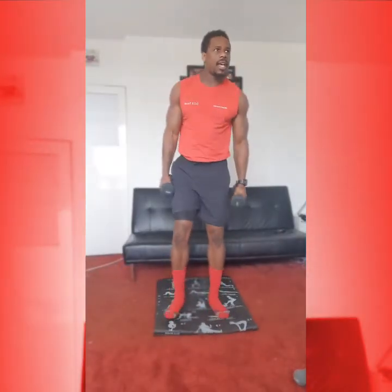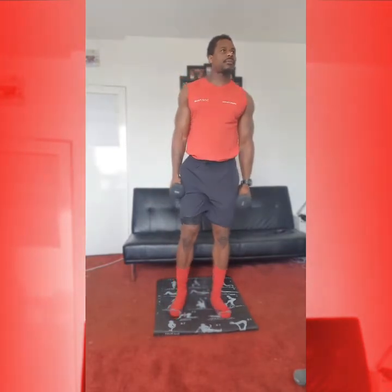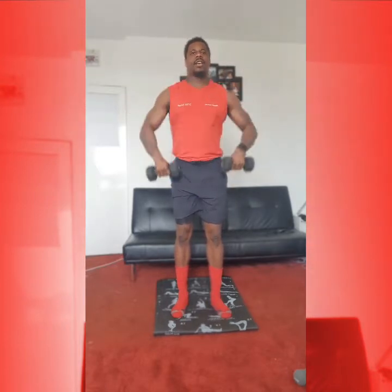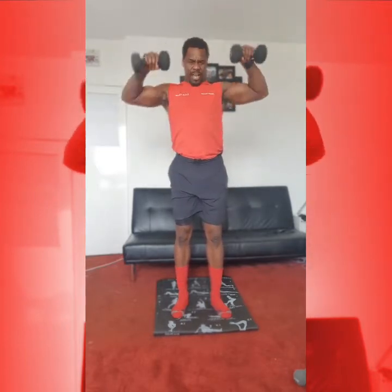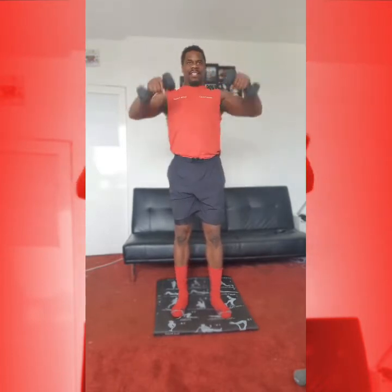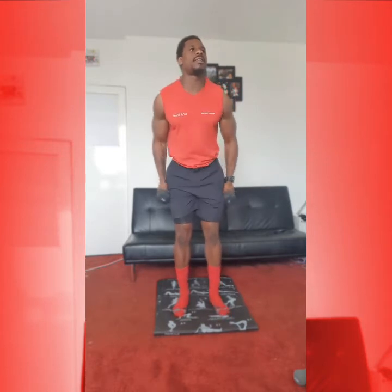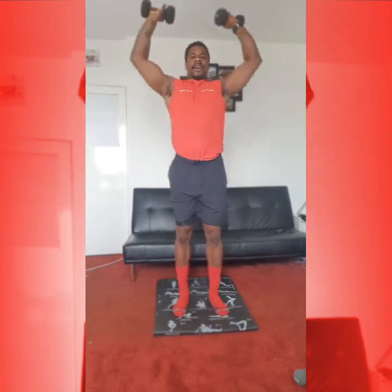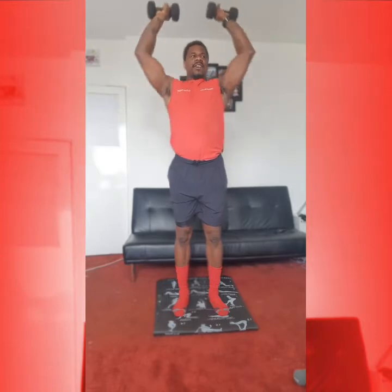And we're working our upward rows. From here, working up and twist. 1, 2, 3, 4, good, one more, 5. Excellent. From here, working up into our press. 5 reps — 1, 2, 3, 4, 5.